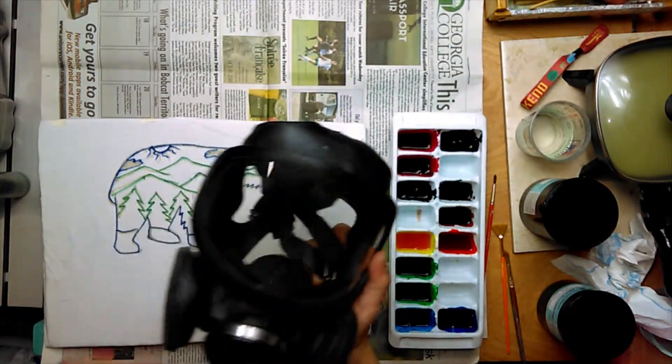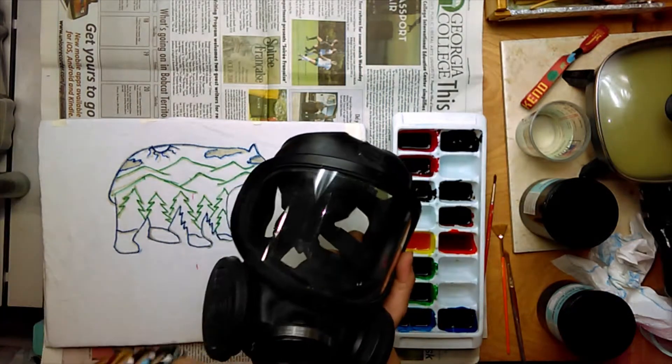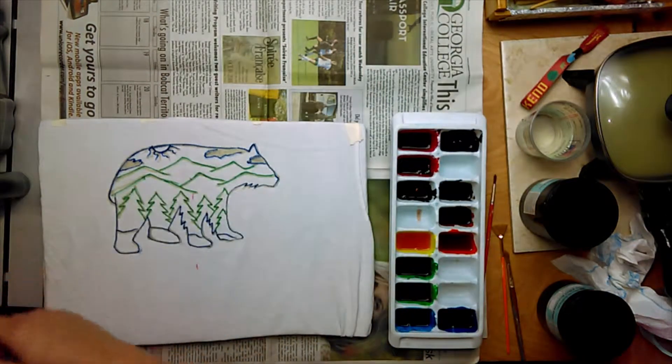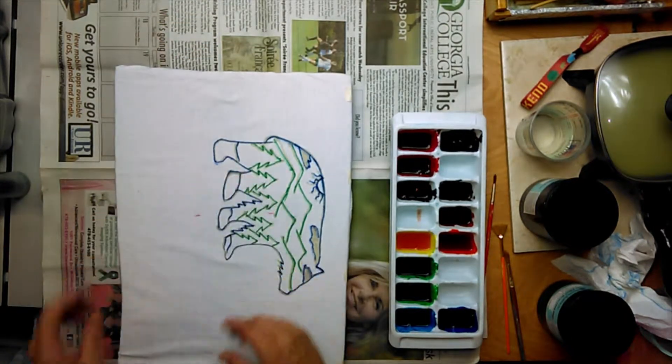If you're just dyeing a couple shirts and you don't have a paper respirator, you could just tie a bandana over your mouth — you don't want to breathe in these dyes.